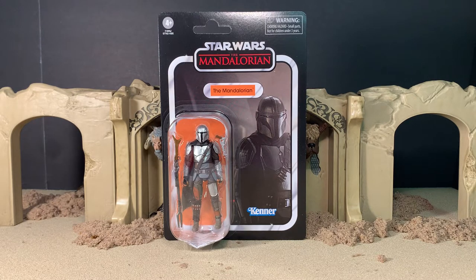Hey gang, AV here. Welcome to my review of the Star Wars Vintage Collection, The Mandalorian figure. Here he is in the packaging — a blister-carded figure with the figure and his accessories visible in the bubble. On the right-hand side, you have a photograph from the TV show featuring the character himself.